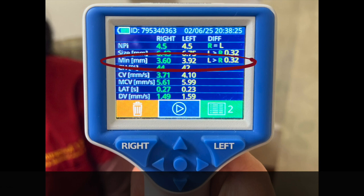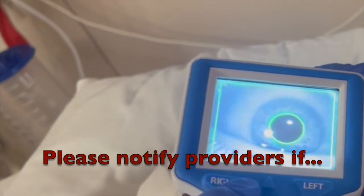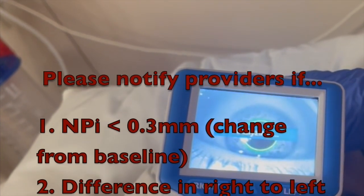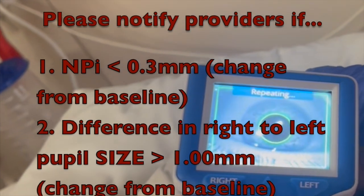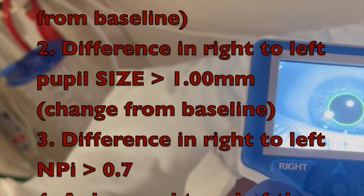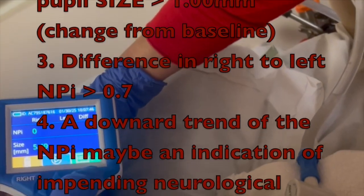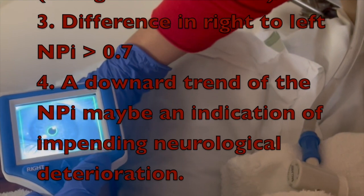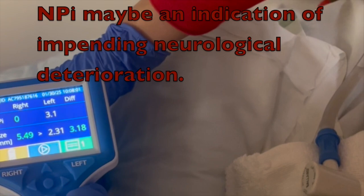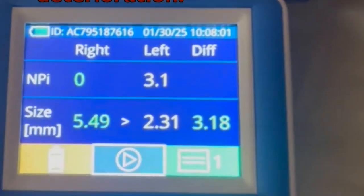The provider should be notified at the discretion of the RN or other clinician with the following significant findings or changes in assessment: an NPI less than 3 if this is a change from baseline; a difference in right to left pupil size of greater than one millimeter if this is a change from baseline; a difference in right to left NPI of greater than 0.7. It is important to note that a downward trend of the NPI may be an indication of impending neurologic deterioration.